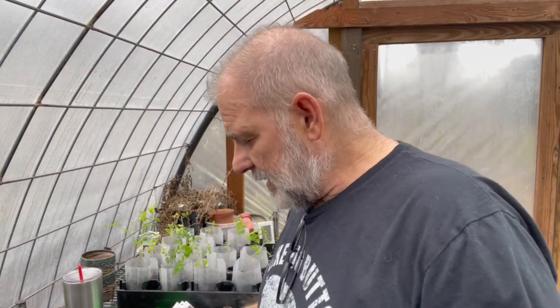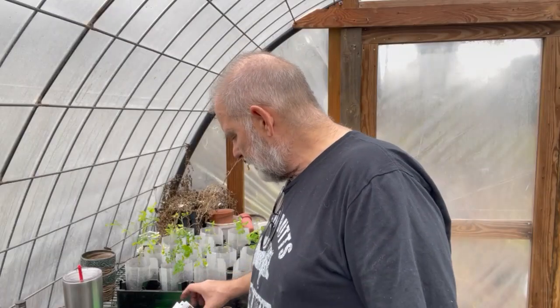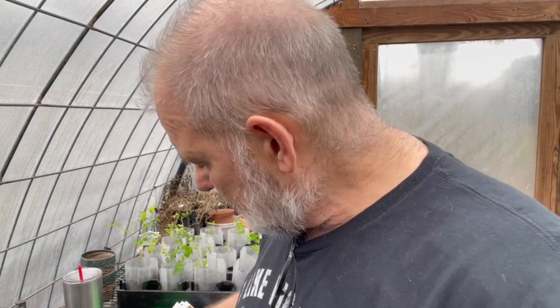Hey everybody, welcome back to Brown Thumb Nursery. I am Rob and I'm out here in the greenhouse seed starting some seeds. I got peppers today — last week I potted up 25 different varieties of hot peppers and I ended up with four 10-20 trays of them and stopped there. I don't know how many I got to finish out those, and then I've got the regular sweet peppers. Deb likes all the bell peppers, banana peppers, all the sweet ones.